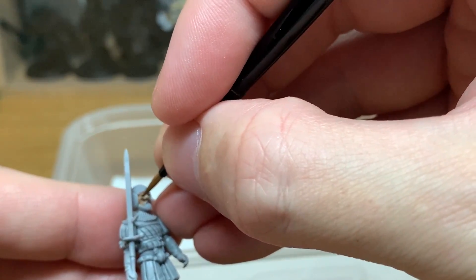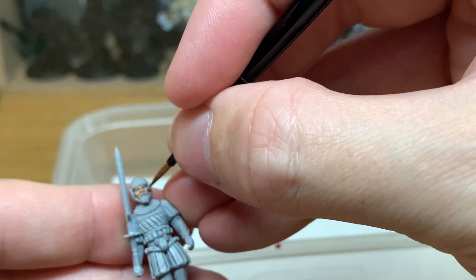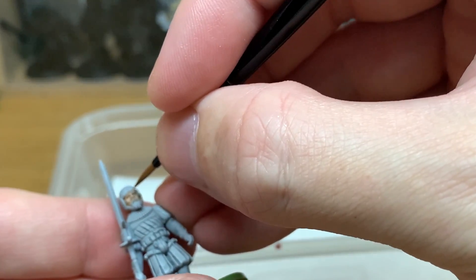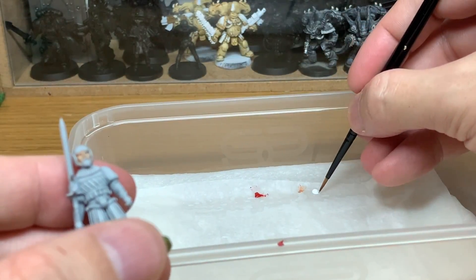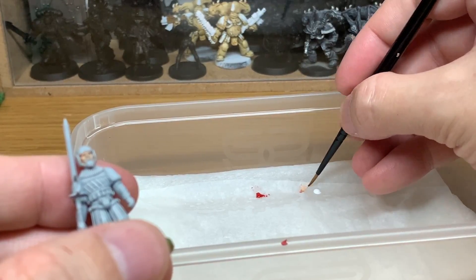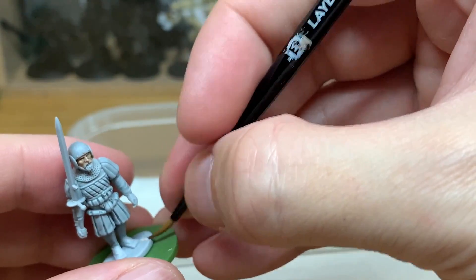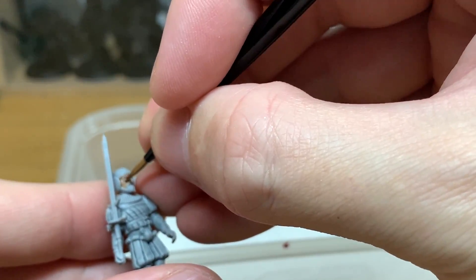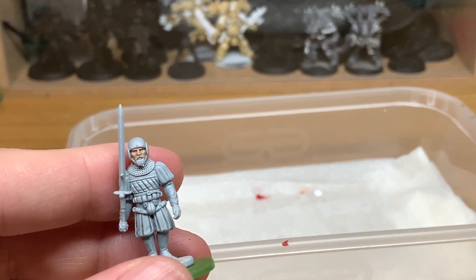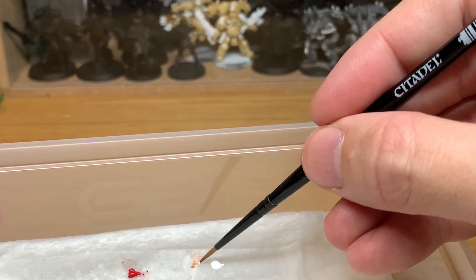I'm going to do some quick highlights on the cheekbones, the nose, and the eyebrows. Ordinarily you would have the shade on there as well, but for the purpose of this video it's mainly to show you how the paints are being mixed. Now adding a little bit more white — so on that little spot of Cadian Fleshtone you'll have the original Cadian Fleshtone, then the first white mix with a little bit left, and then the second white mix. Always make sure you've got a little bit of the previous colour left, just in case you go over a part you don't want to.